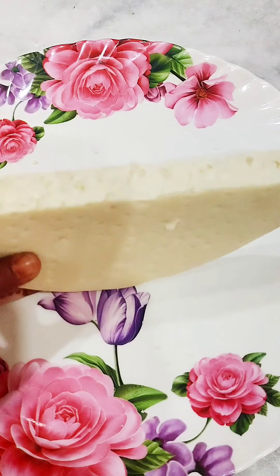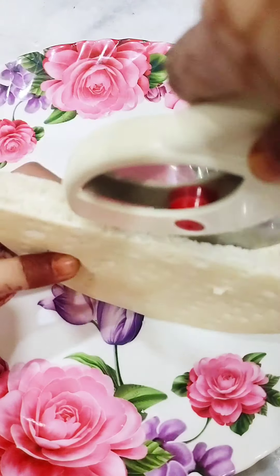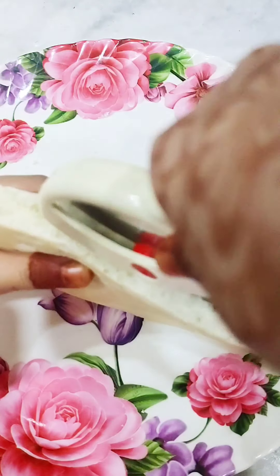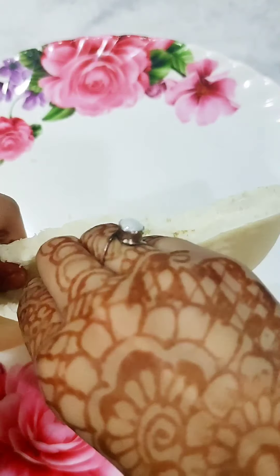Then I made a big mistake — I used the pizza cutter the wrong way, which was my mistake. Because of that I ended up with a full piece of pizza.